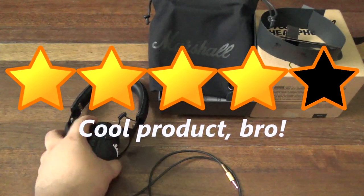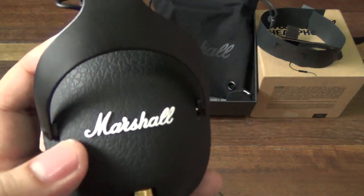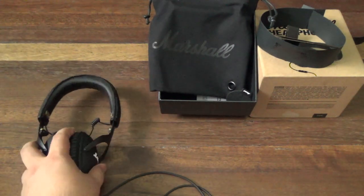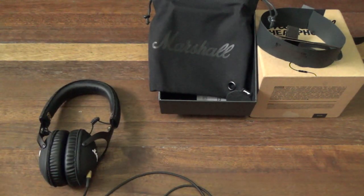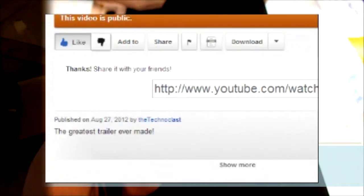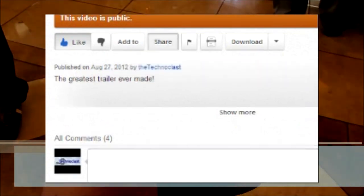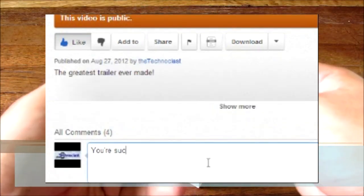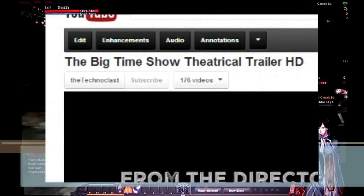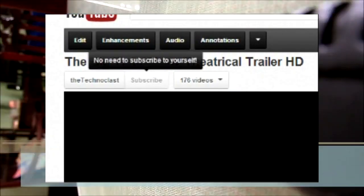That's about it, guys. I'm Alex from TheTechnoClass.com. This is the Marshall Monitor headphones — really nice, priced at ₱8,950, available at Digital Walker, Digital Hub, Beyond the Box, and other audio stores. Thanks for watching — I'll see you guys next time. If you liked the video, please press the like button below, add it to your favorites, or share it with friends. Drop a comment in the comment box and hit the subscribe button to stay up to date with new uploads.